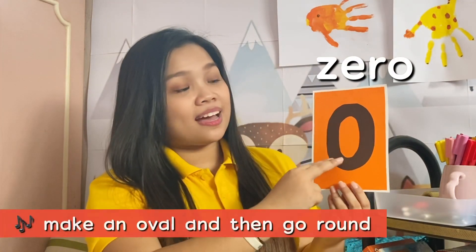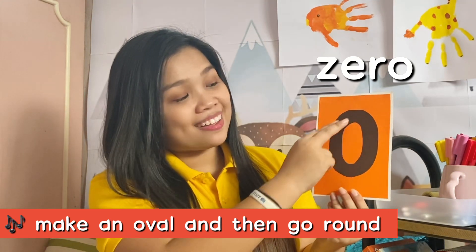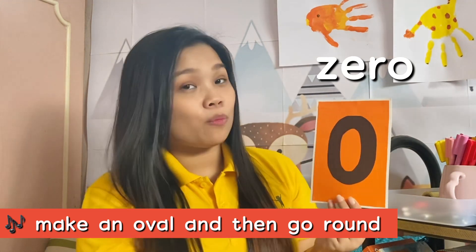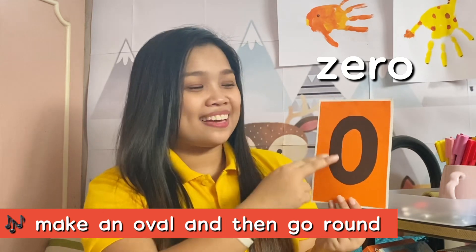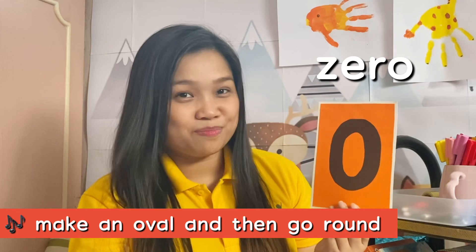This is 0, and this is how we write 0. Make an oval and then go round. Make an oval and then go round to write the number 0.